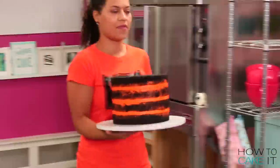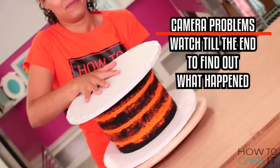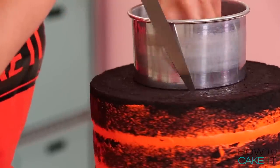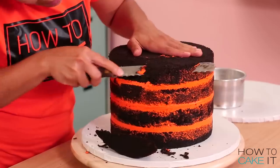The next thing I want to do is carve this into my jack-o-lantern bucket shape. I begin by flipping my cake over, and I mark a five-inch circle on top using a small cake pen, and then I carve from that mark down about halfway, rounding out the cake.